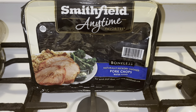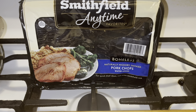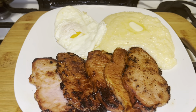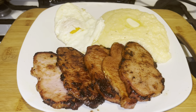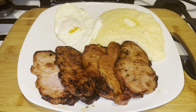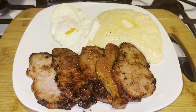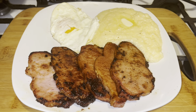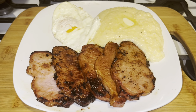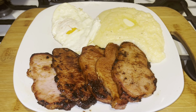Alright guys, we made Smithfield Anytime Favorites smoked pork chops today. I'm serving it up with some hot grits, over-easy eggs, and Smithfield smoked pork chops. If you enjoyed this video, give me a thumbs up and subscribe. You can buy these at Kroger's — any store should have them, though different states have different ones, and some are more smoked than others. Smithfield is what I grew up on, so that's what I made for you today. Hope everyone has a marvelous Saturday — voilà, bye bye!